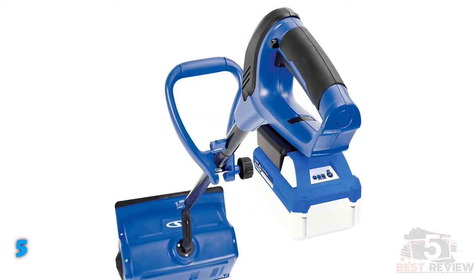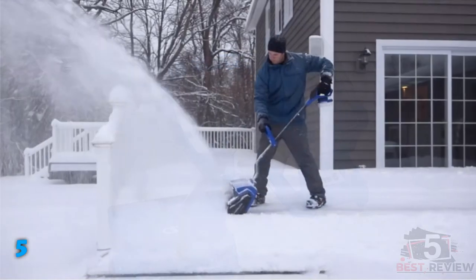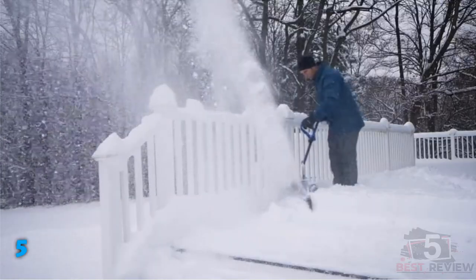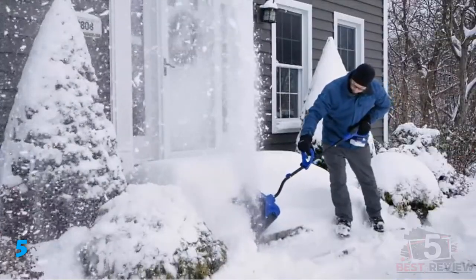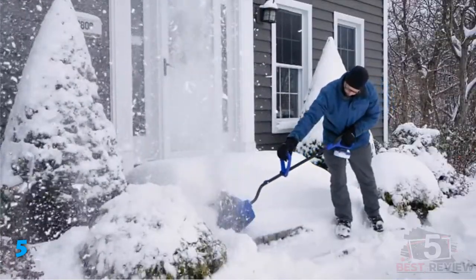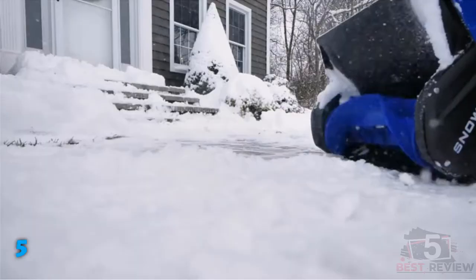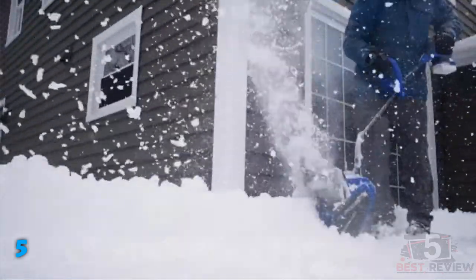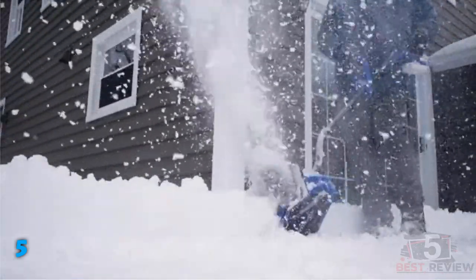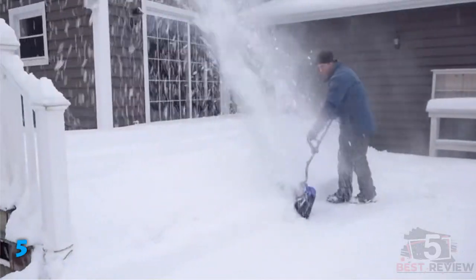If you're short on storage space, the Snow Joe 24VSS-13 has some attractive space-saving features. The handle breaks down into two short sections, and the top handle is removable. When the warm weather returns, this means it will pack down small if you don't have a shed or garage for storage. The build quality on the Snow Joe isn't great — the handle joints were hard to assemble with awkward alignment of bolt holes, and the top handle was made from relatively thin plastic, with part of it coming loose during testing.